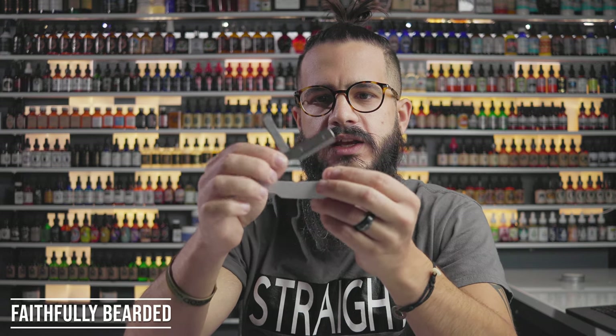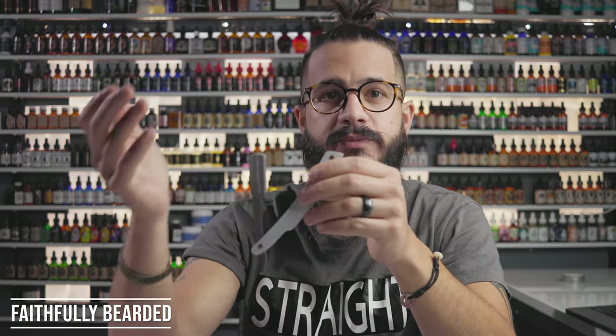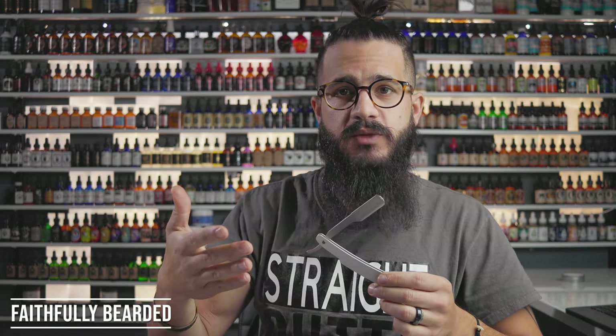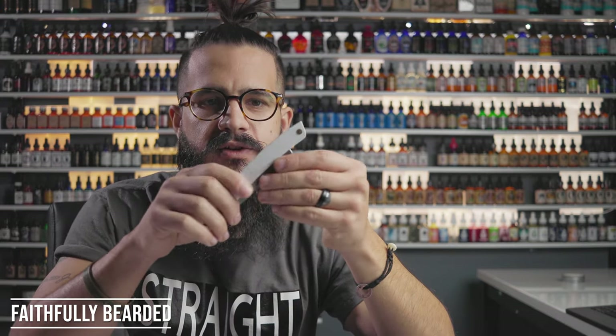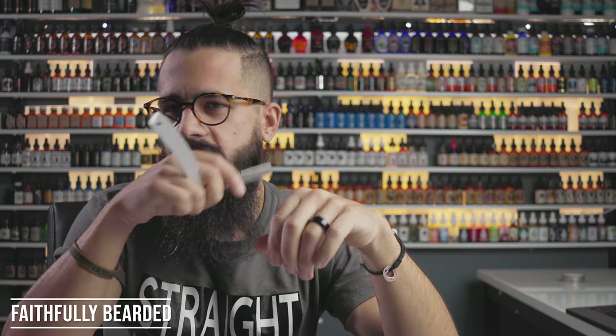I opened it up and changed out the blade, putting in a blade from a different company. This didn't come with any spare blades, but I had some laying around. After the swap, we were golden. The blade it comes with isn't really acceptable for just taking it out of the box and using it right away. But once I changed it, the form factor and feel worked really well for me.